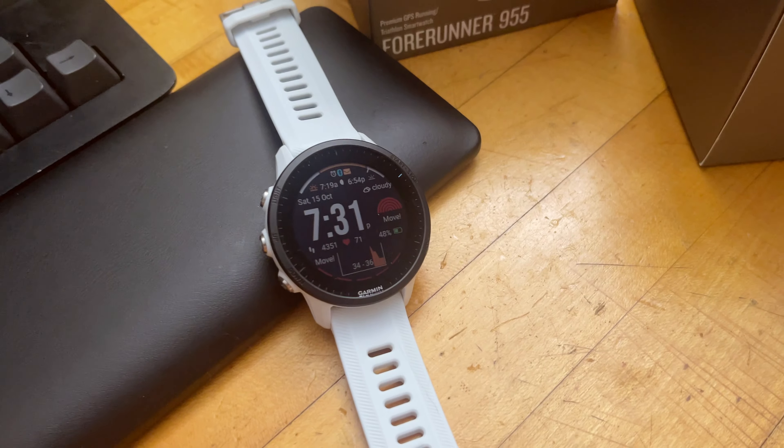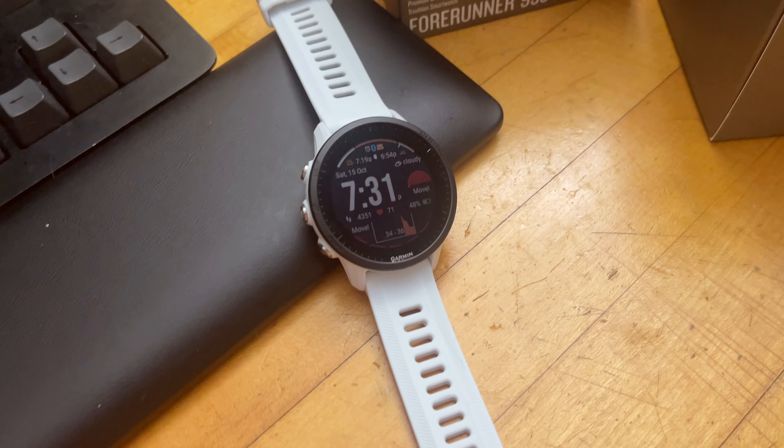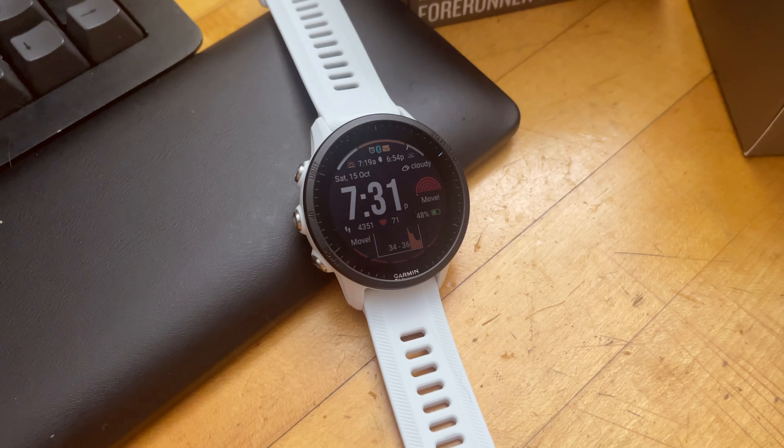We're going to return this watch, hopefully those issues will be resolved in the future. My wife's current watch is a Fitbit Sense, and even though functionally it's fine, we've had a lot of problems with reliability — breaking down, restarting, and freezing. So give or take, sometimes Fitbit works better, sometimes Garmin works better, but in this case Fitbit actually fits my wife's needs better. This is the conclusion of the Forerunner 955 unboxing — we're returning it not because it's not a capable watch, but because some features specific to my wife's needs just didn't work out. Feel free to ask questions in the comments, and please hit like or subscribe. Thanks for watching!